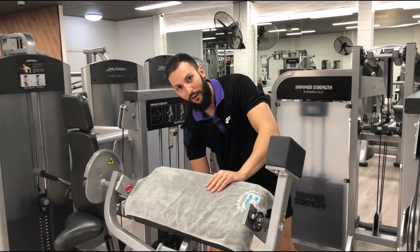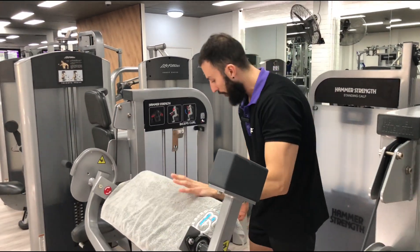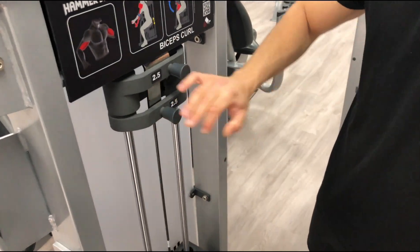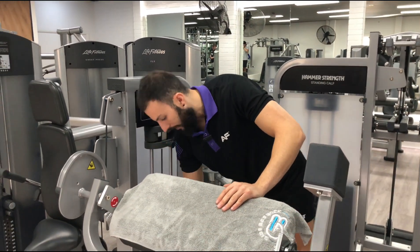So you want to adjust your seat height for this one and your weight. It's similar to the one next to it, which is the tricep extension. You do have these little two and a half kilo increments — you can pull them up, put them at the top if you don't want to use them, or pull the pin out and put them down. Adjust your weight with the pin at the bottom.